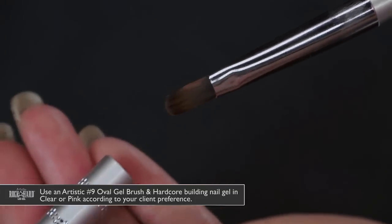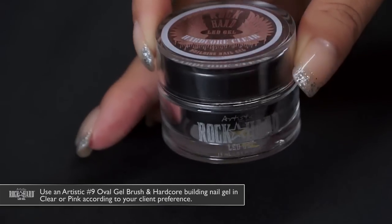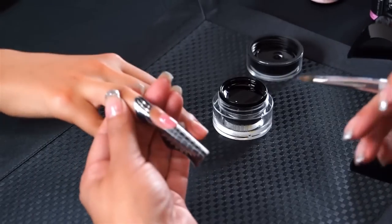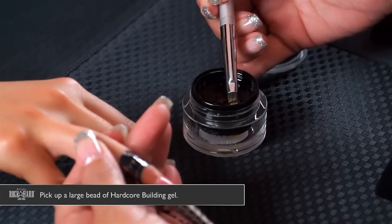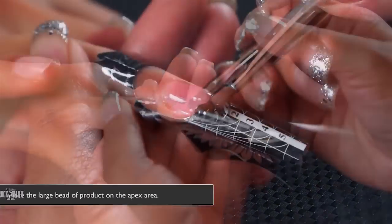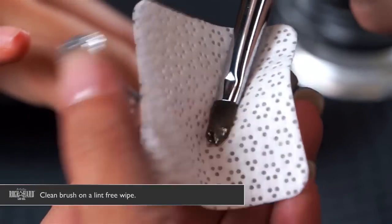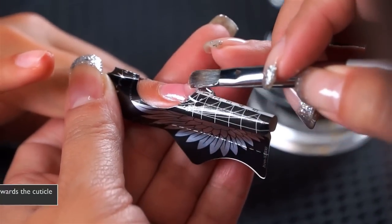Now we're going to take our Artistic number nine gel oval brush and the Hardcore Clear Building Gel — you can use clear or pink, whatever your client's preference is. We're going to start with the extension: pick up a large bead of gel and place it on the apex area.